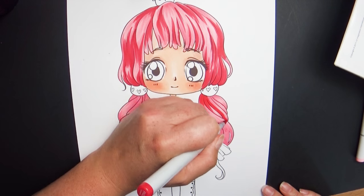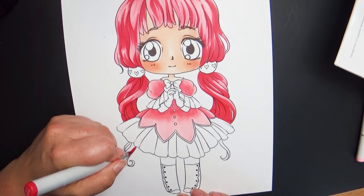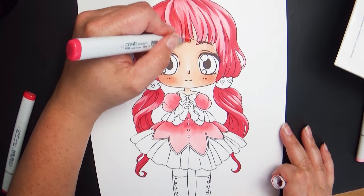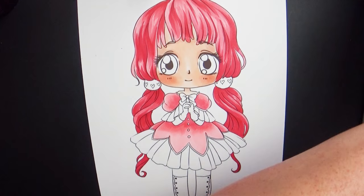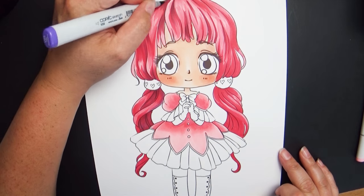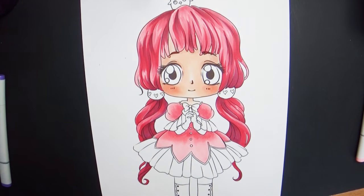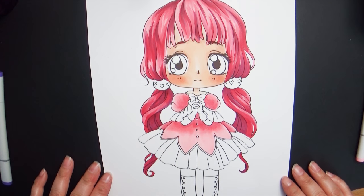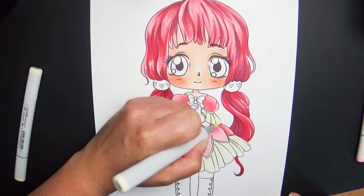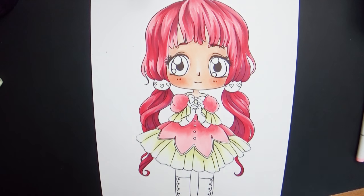The awesome thing about Copics — and also the reason they're expensive — is that you don't just use one color. Here I'm making her skirt a cool pink, so instead of one pink I'm using four different shades. Copics are designed to blend with each other, giving you really awesome gradient effects. You lay in the lightest tone first, then go in with a darker shade for shadows, then go back to the lighter shade to blend the two together so there's no harsh line — just a smooth grading effect. Then add a third darker shade, go back to the second, and so on — just blending, blending, blending.